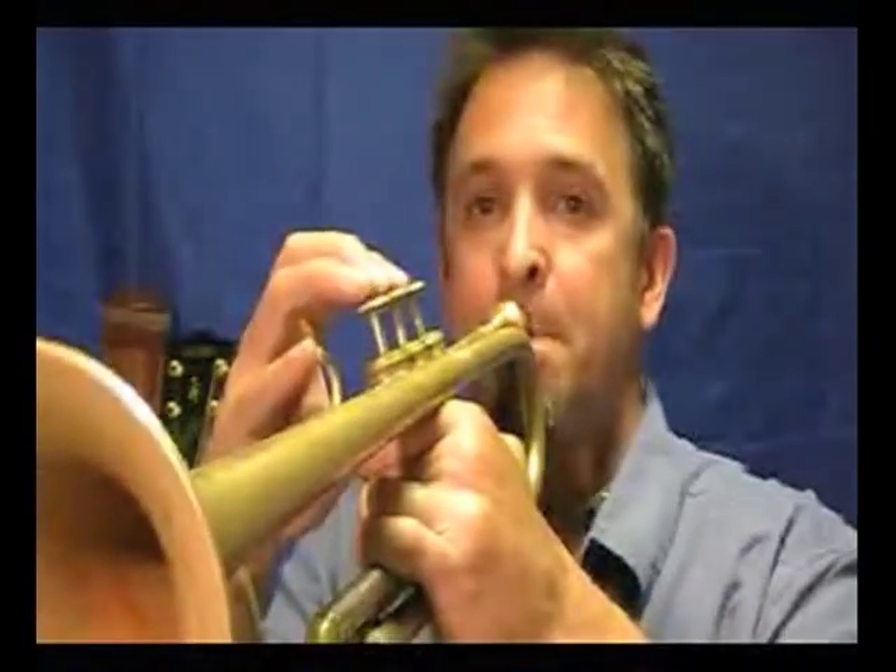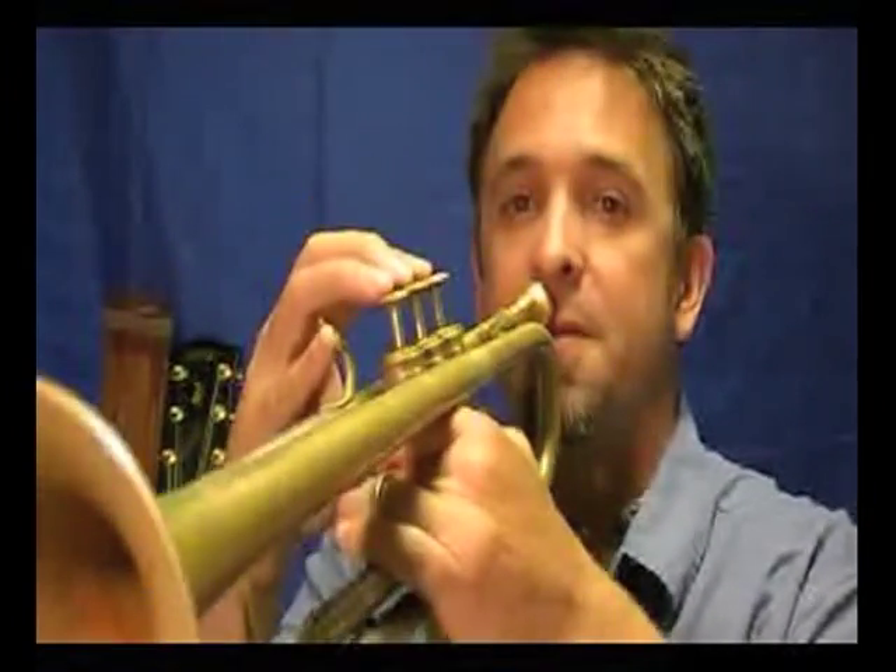The key of A major has three sharps: F sharp, C sharp, and G sharp — in that order. Here's the scale. I'm going to do it in the lower octave just because it's easier that way. If you want to do it in the higher octave, you can find the fingerings for that at allabouttrumpet.com. So here's A major, the lower octave.